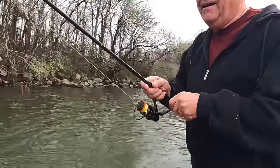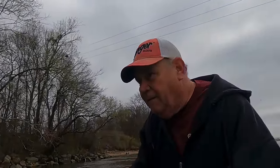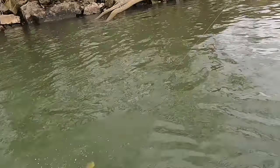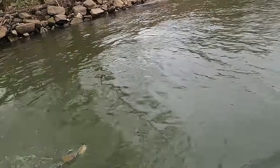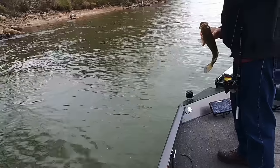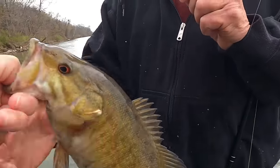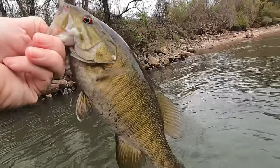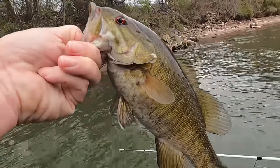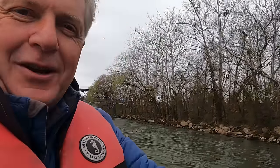Ronnie's got one too — it's a smallmouth, a nice one. He's not a bubble fish but he's a good one. Look at that beautiful fish right there — look how red those eyes are! You know what that means? He's mad. Some of the prettiest fish you ever laid your eyes on swim in this river right here.